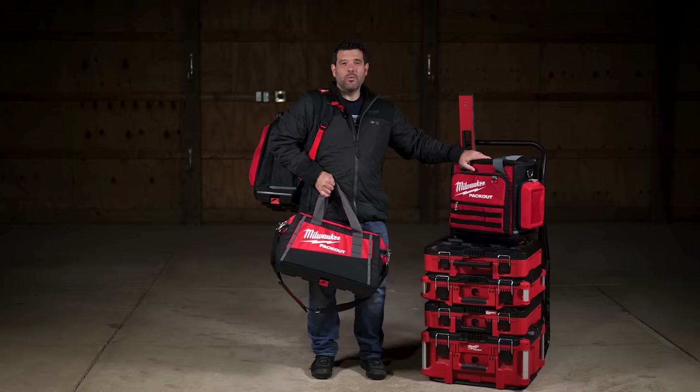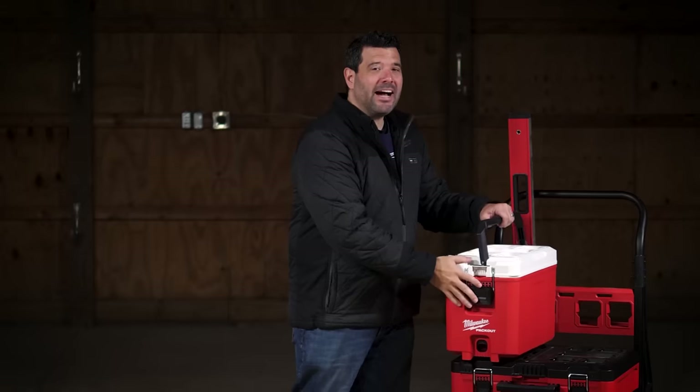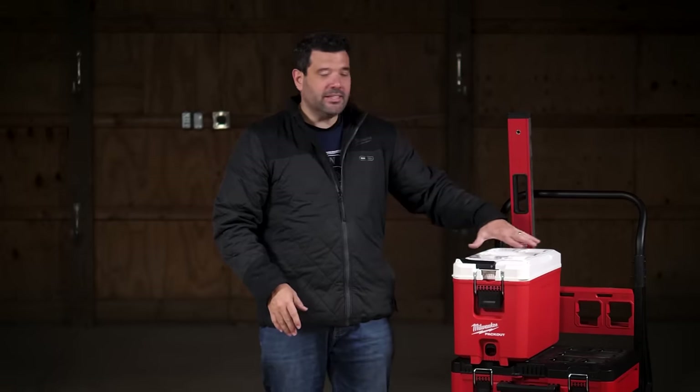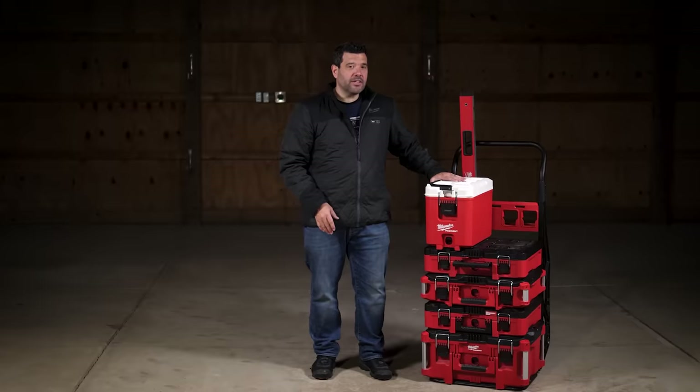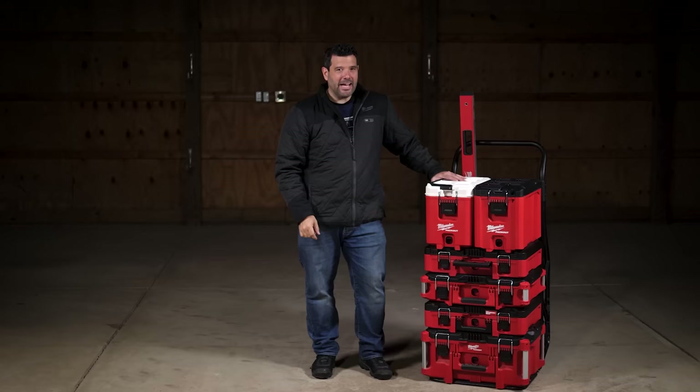Does this make you hungry? Don't worry — this is the Milwaukee compact cooler. It'll keep ice for 30 hours and it clicks right in. It only takes up half the space, which is perfect for pairing with the Milwaukee compact toolbox — also called the ammo box.